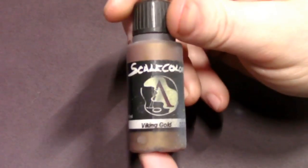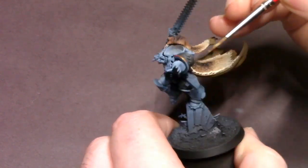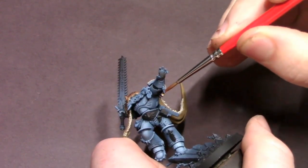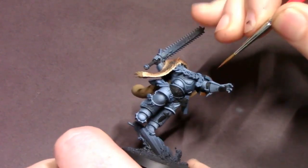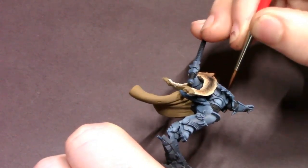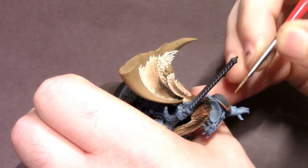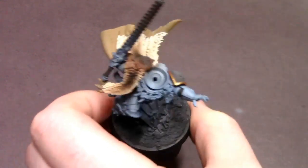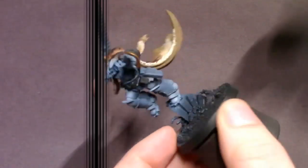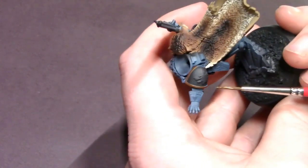Next up is all of our gold, and I'm pulling out an old favorite — Viking Gold from Scale 75. What a great color to paint the gold for your Space Wolves; it's that really nice full-bodied reddish gold that really goes with the look. I'm just cutting that in on the shoulder pad trim that is visible on the armor, then transitioning into the wolf symbol on his shoulder pad and any other little gold bits and bobs around the armor.